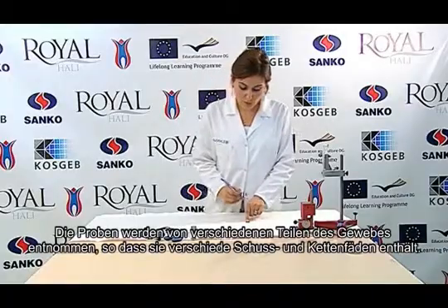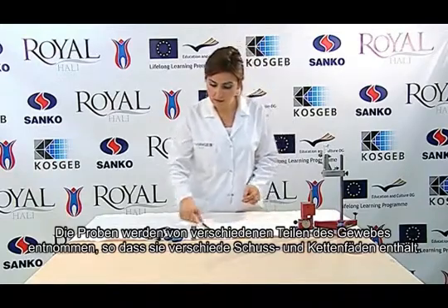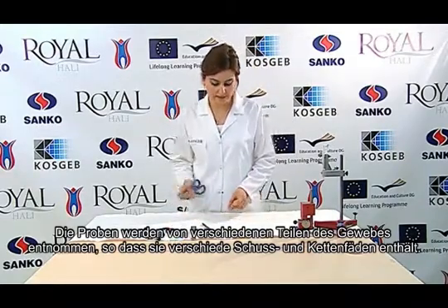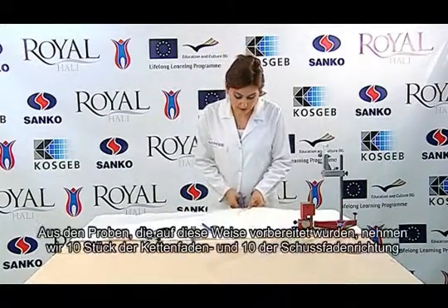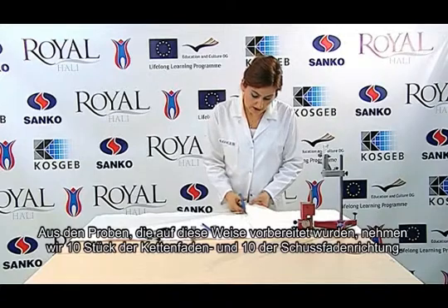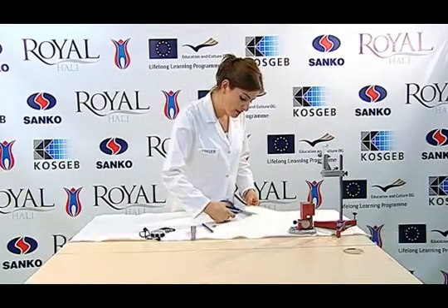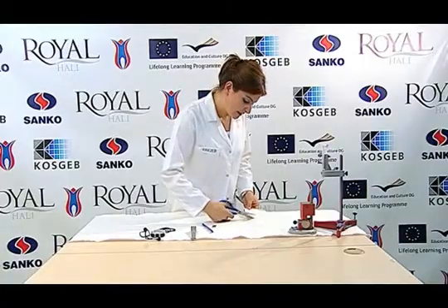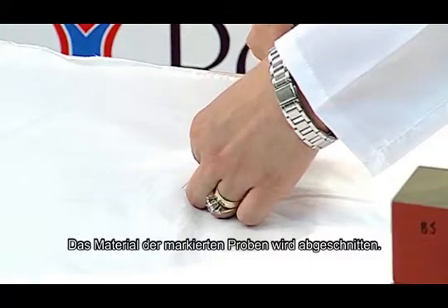The sample is taken from different parts of the fabric so that it includes different weft and warp yarns. The sample taken must not be wrinkled. From the samples prepared in this way, we take 10 pieces in the warp direction and 10 pieces in the weft direction. The selvedges of the marked specimens are then cut.